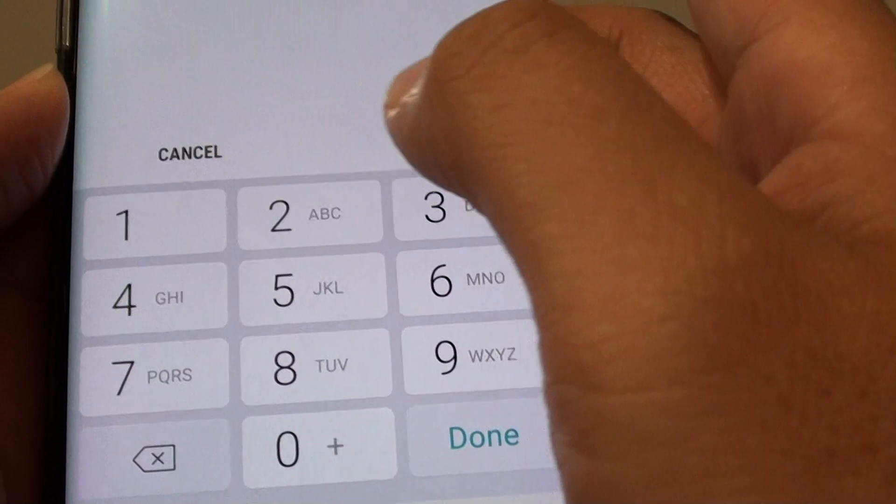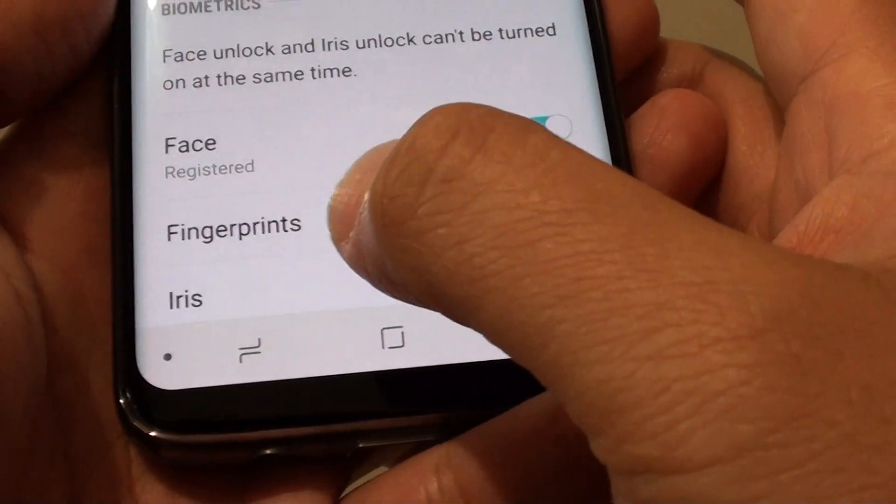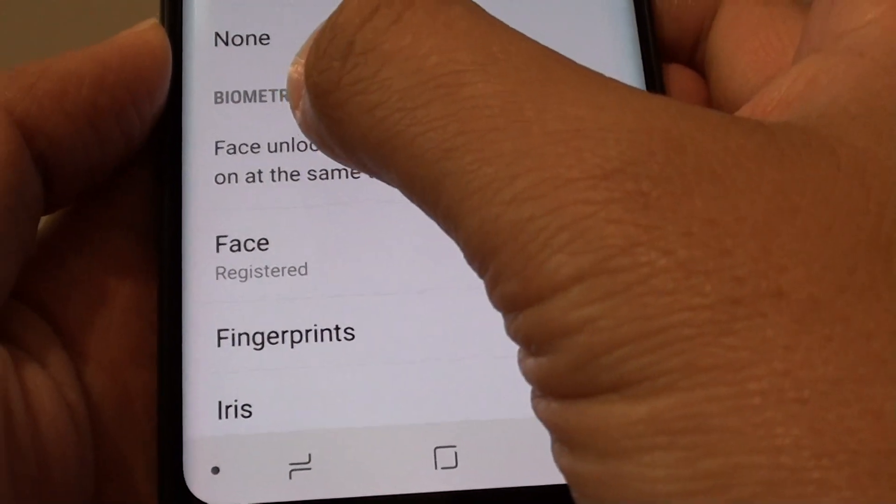You need to put in a PIN or password that you have set up previously, and from here, tap on fingerprints under the biometric section.